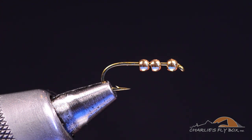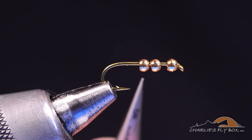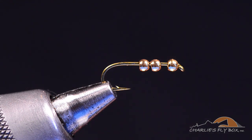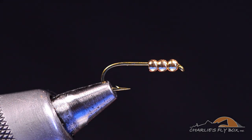In that process, I started with three tungsten beads, and I found out pretty quickly that three tungsten beads were just too heavy. So what the final version has come to be is one tungsten bead and two brass beads. In the case of this size 12, I'm using 3/32-inch size beads. They're all the same size and all put on conventionally with the small hole toward the hook eye. I'm on a Tiemco 5262 hook — a 2X long, 2X heavy standard nymph hook.